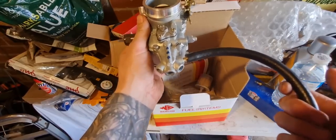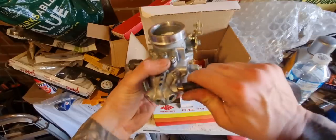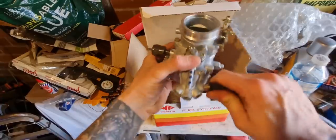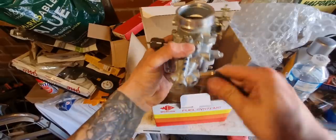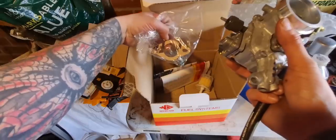I might get some Kunifer fuel pipe. I've got the copper stuff. I might use Kunifer air pipe — you know, the corrugated flexible pipe. I'm putting this on for now but we'll just cut into the old hard fuel line and put it on.